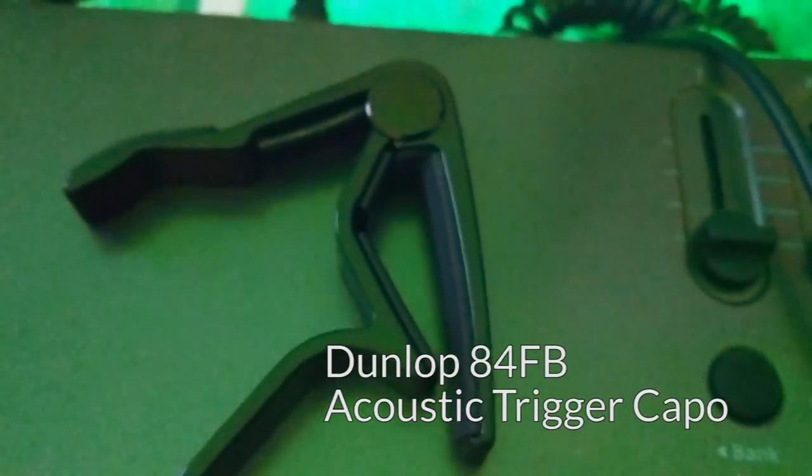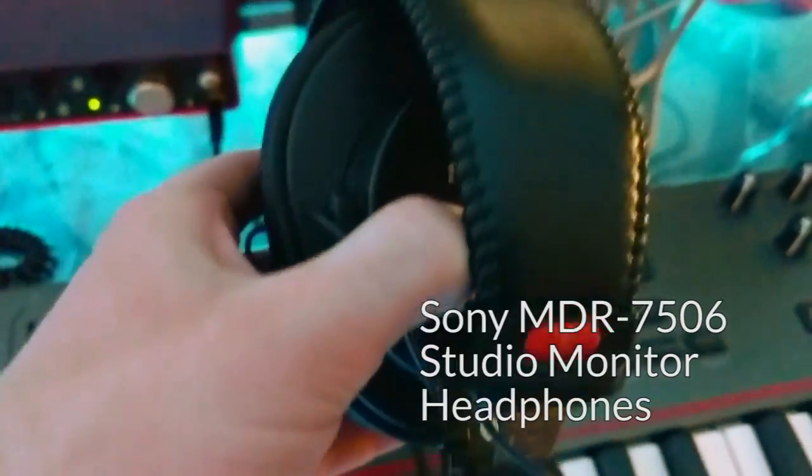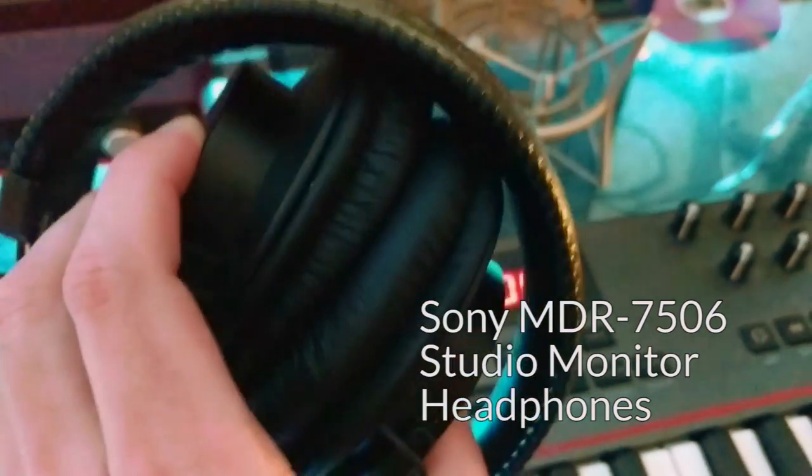Then we have a capo — great choice if you have a baritone guitar or just like being able to play higher notes. And next to that is my trusty Sony MDR-7506 studio monitor headphones. I already did a video on these, so I won't talk about them anymore.